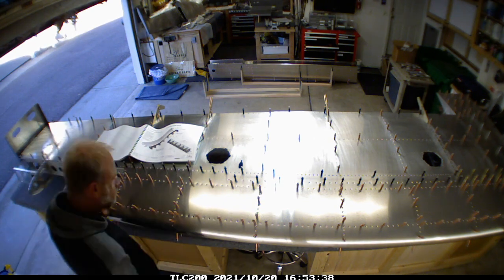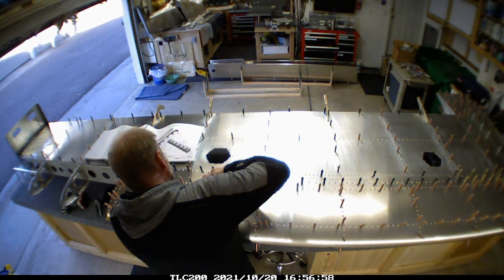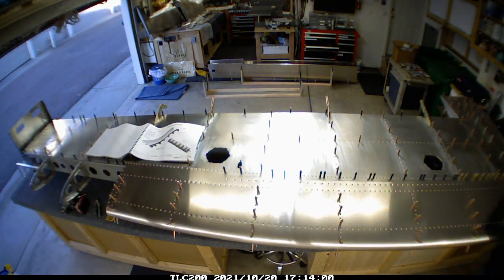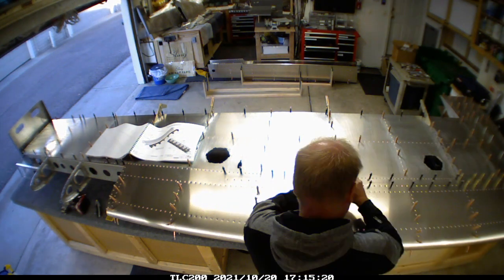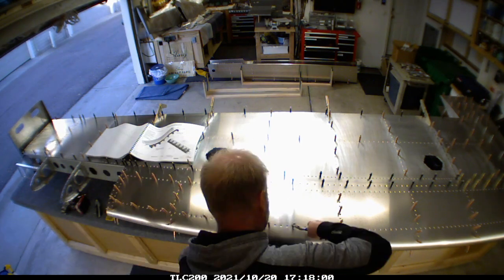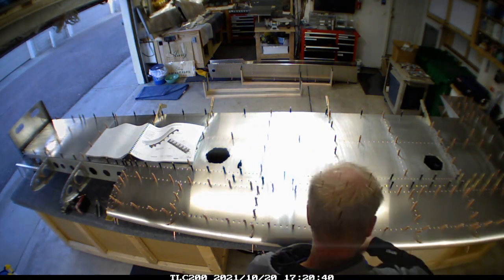I thought I was going to have to pro-seal the wing together in a little bit different way, but I finally sorted out how to do it without deviating from what the build video says. It's just a lot of putting it all together, clear-drilling every single hole, then moving all the clecoes and going through it again.